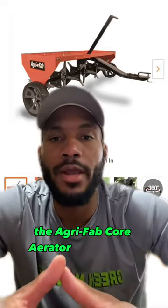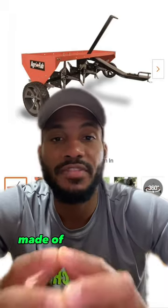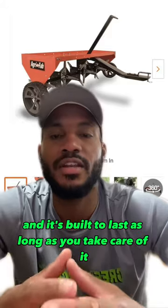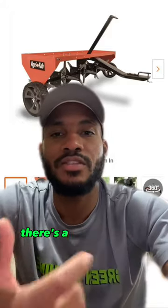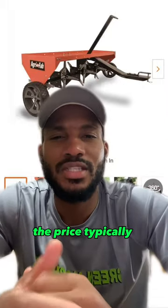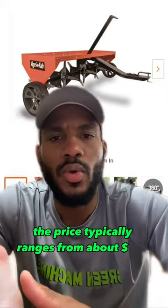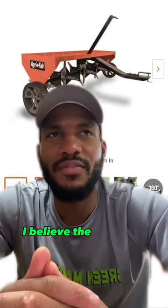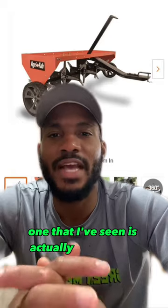The Agrafab core aerator is definitely made of sturdy material and it's built to last, as long as you take care of it from season to season. There are a few different models on the market, but the one shown here typically ranges from about $280 to about $380 depending on where you buy it. The cheapest price I've seen is actually on Amazon.